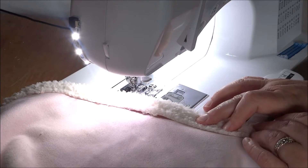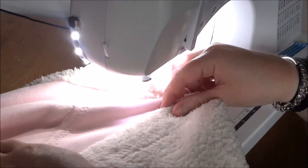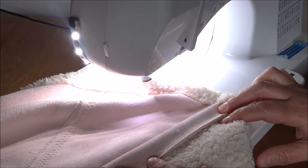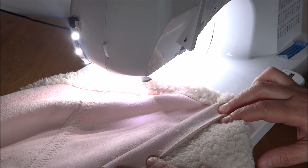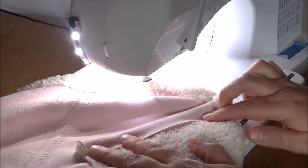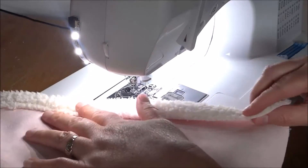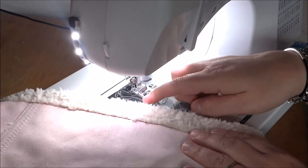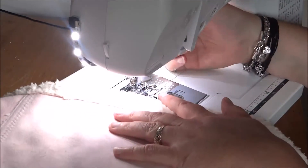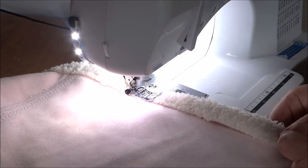First you just need to determine how wide you want to go on the other side. I could have chosen to fold the faux leather over to the first side, which would have been a different look — more finished on one side with a hem on the other. But I decided to pull the fur over to the leather side, so we're just going to figure out how deep you want your hem to be.